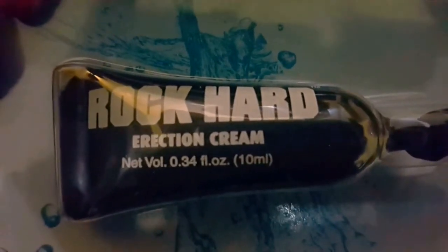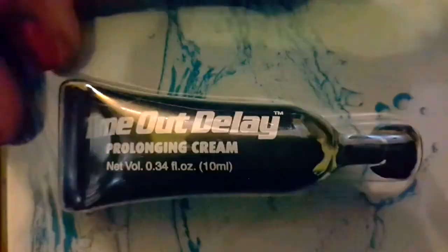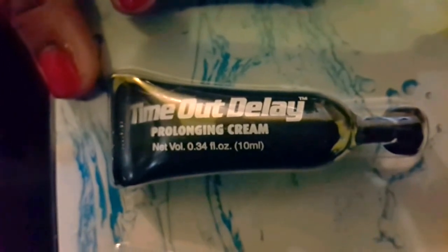The Rock Hard Cream is an erection cream. Rub it into your penis for more staying power. The Time Out Delay is a desensitizing cream that prolongs performance.